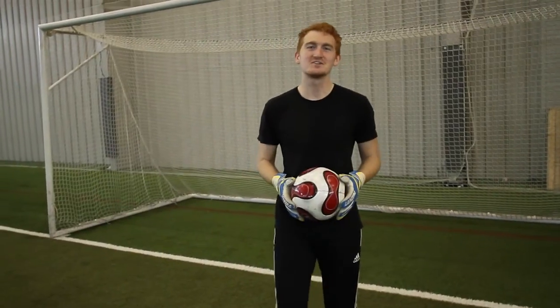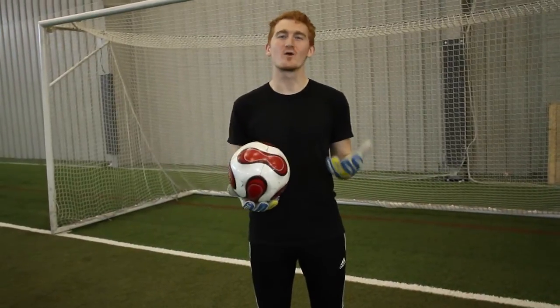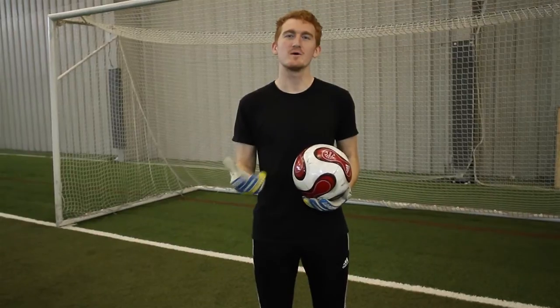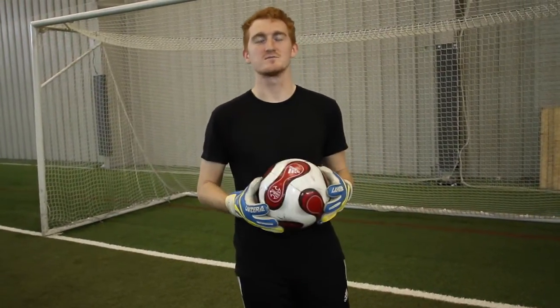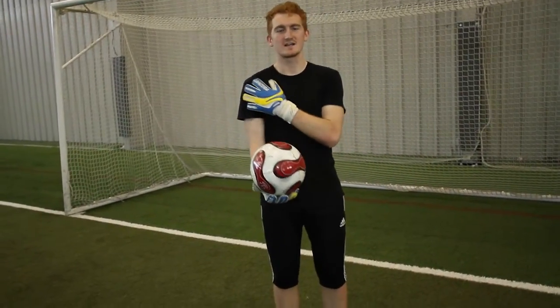Alright, this is a warm-up drill — the arm routine, or just an arm warm-up. I like to do this right after the drop kick warm-up with another goalkeeper. You're going to need another goalkeeper with this arm drill, and this is just to warm up your arms and warm up your shoulders.